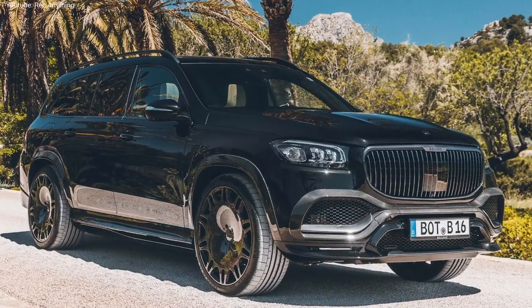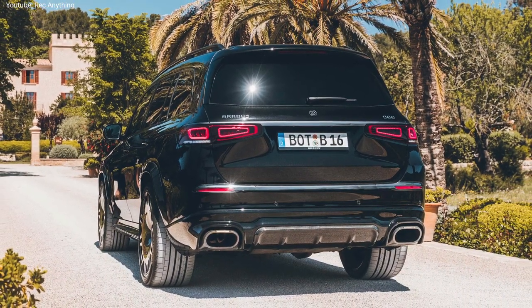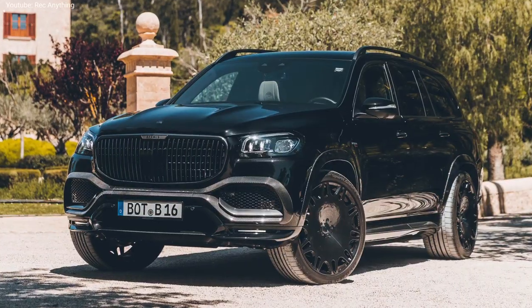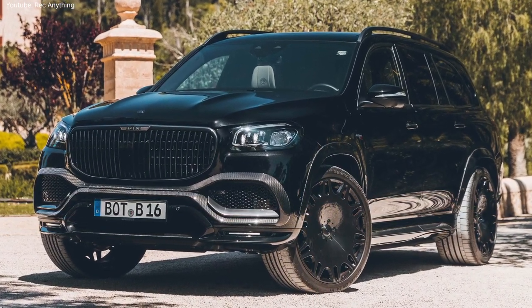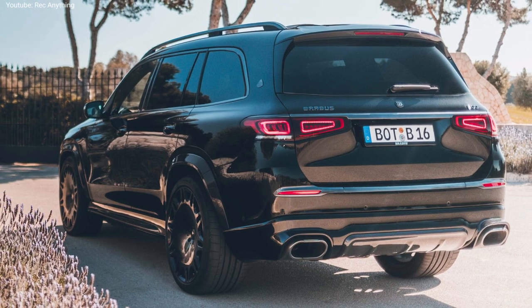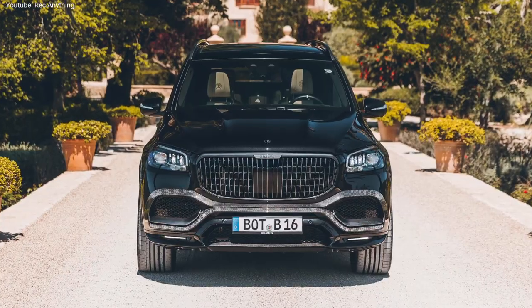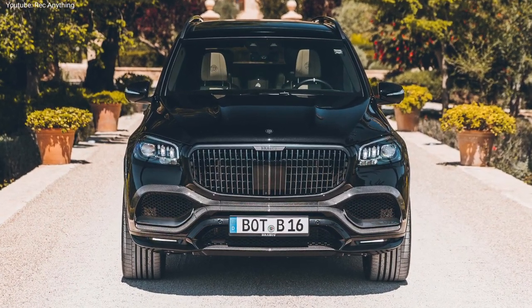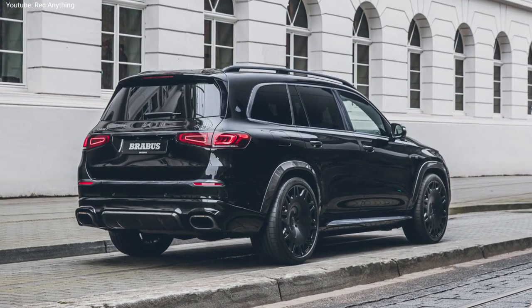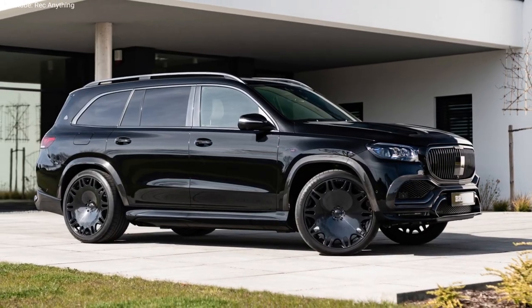The new Brabus 900 is powered by a 4.5L V8 Biturbo engine producing 900 hp and 1250 Nm of torque. All the power is sent to all four wheels via the 4MATIC all-wheel drive system. The top speed is limited to 320 kmph, while the sprint to 100 kmph takes just 4.2 seconds.